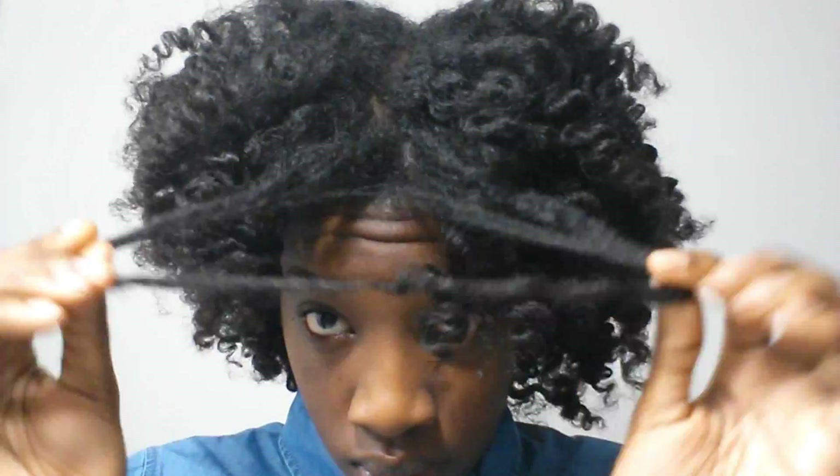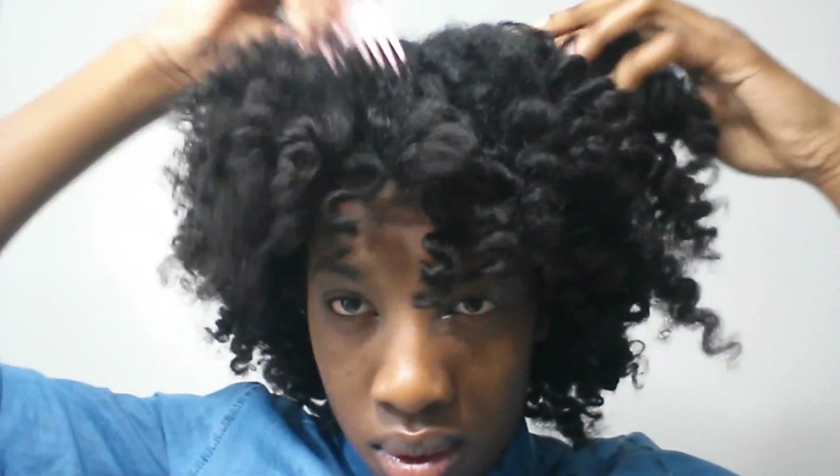The takedown process took me at least 7 minutes, so it's a good time for me in the morning. You have the option to leave it the way it is, or you could pick it out like me if you want a more fuller, fluffier look.